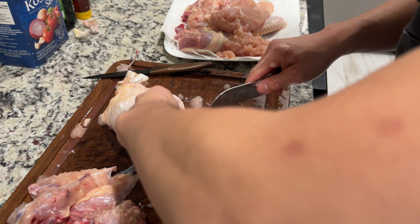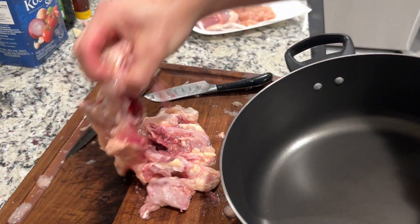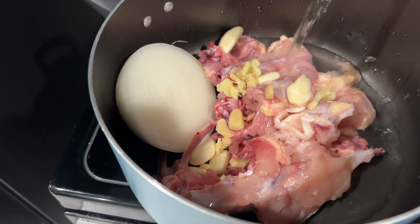I'm gonna take the skin off. I got my pot and I will put this in to make some stock. Put some water here.